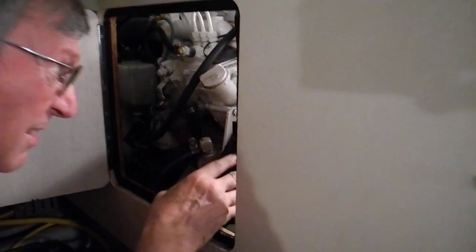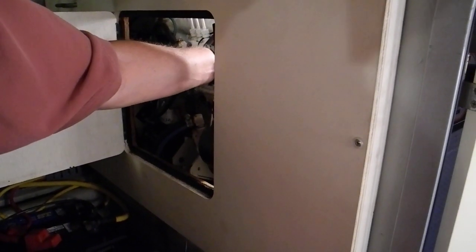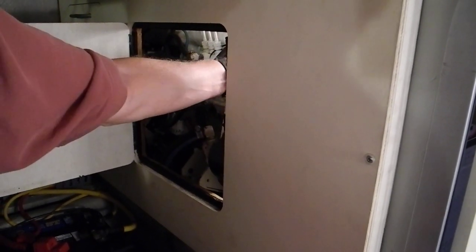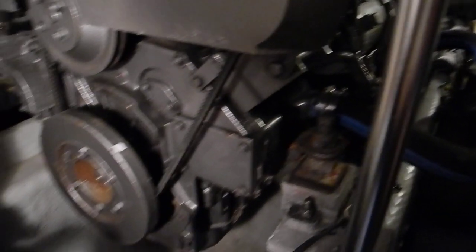Now how do you check the fan belt on this? You've got to stick your finger underneath that black cover and see if it's loose. I can't feel it — oh, there it is. It's tight. The one that we can't get to is tight, and the two that we can get to are loose. That would have been easy for them to fix.